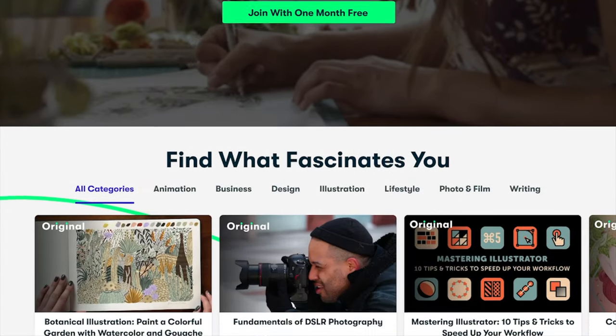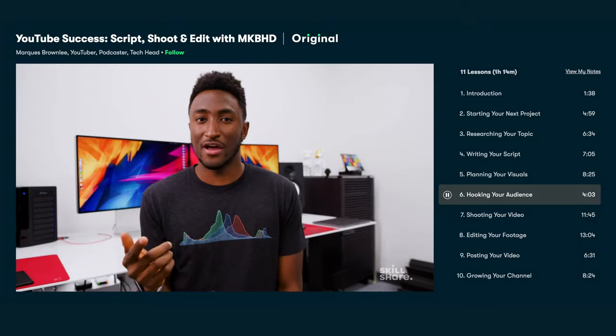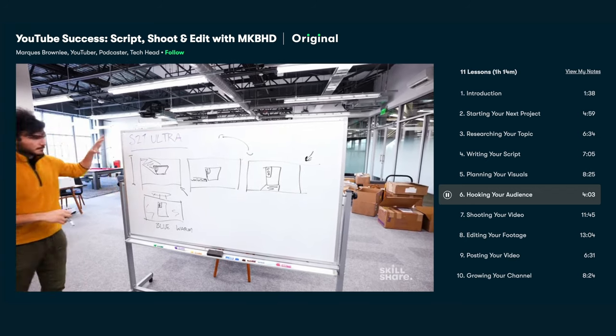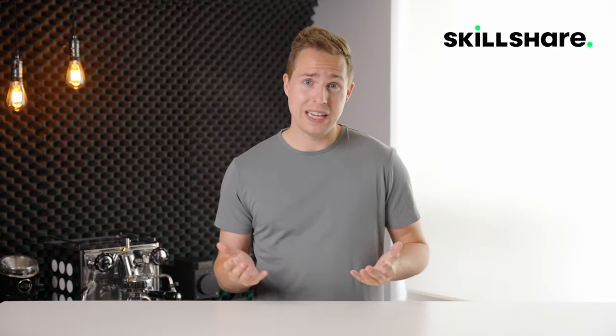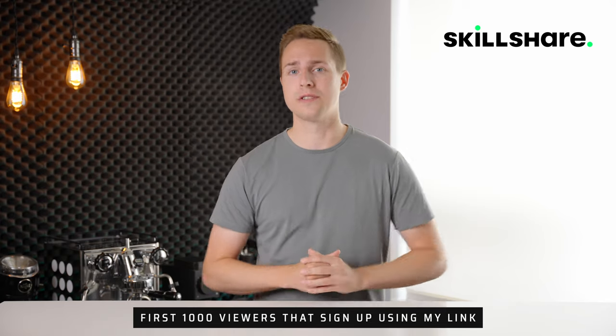But before we do that, I want to thank the sponsor of today's video, Skillshare. Skillshare is an online learning community that has thousands of courses that allow you to learn on your own time and at your own pace. For example, I saw that MKBHD was teaching a class on Skillshare, and with over 16 million subscribers on YouTube, Marques knows a thing about not only the tech he's reviewing, but also making videos on YouTube. They have thousands of courses ranging from interior design to cooking, to photography, to gardening. The first 1000 viewers to sign up using my link in the description below will receive one free month of Skillshare so you can start exploring your creativity today.